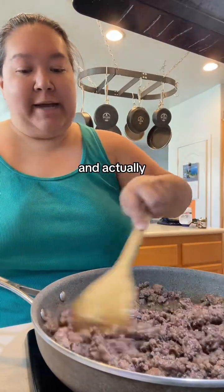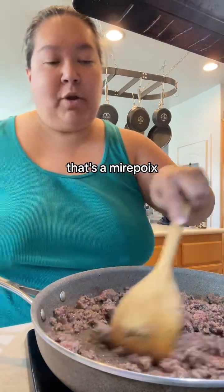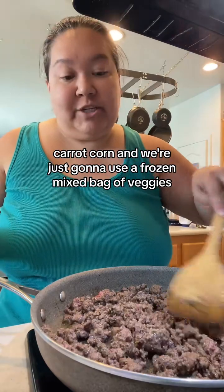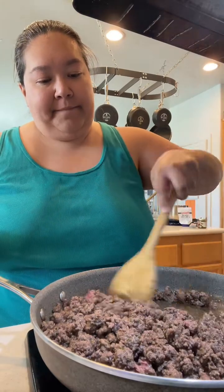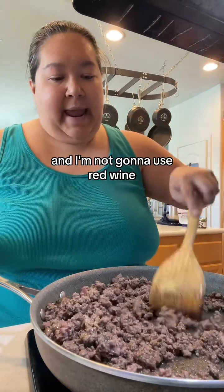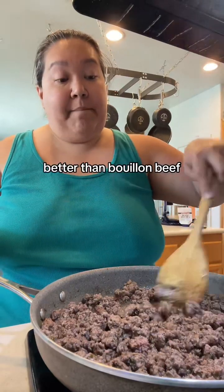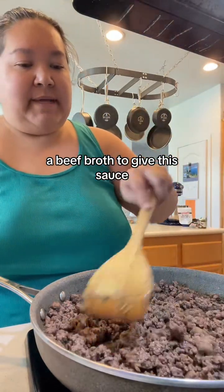Traditionally this would be lamb, and you would first sauté your onions, celery, and carrots — that's a mirepoix. That's traditional. We're not going to do that today. We're going to do peas, carrots, corn — just a frozen mixed bag of veggies that we'll throw in after our meat is cooked up. That's the American twist. And I'm not going to use red wine — my family doesn't really love that flavor — but you could. I'm going to use Better Than Bouillon beef instead, and some beef broth to give this a sauce.